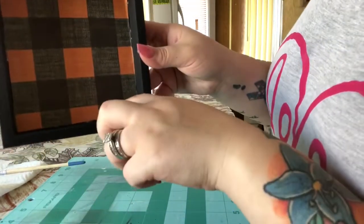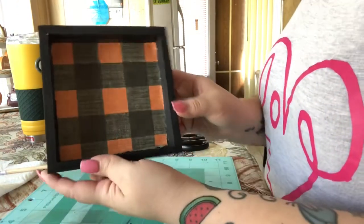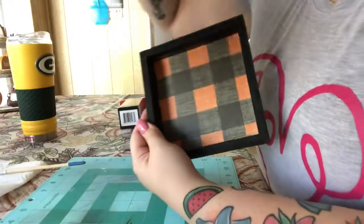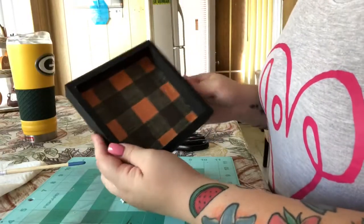As you can see, I missed the corner down here — I cut it a little too far, but that's okay. I'm going to touch that up with some black paint and then you won't be able to see it. I decided to use the paper I got from Hobby Lobby — the buffalo check in orange and black.